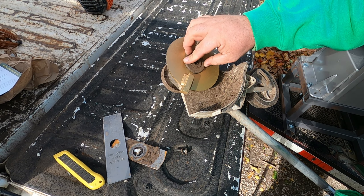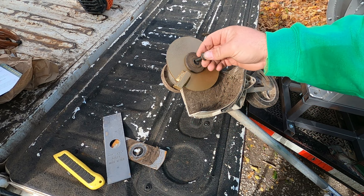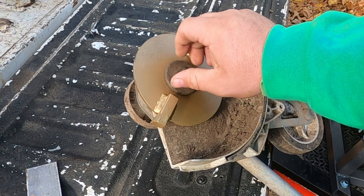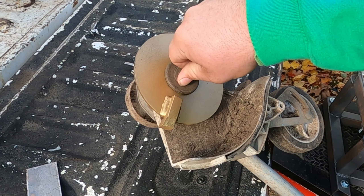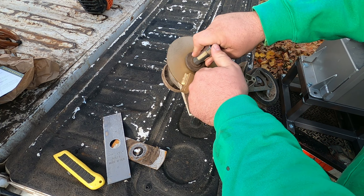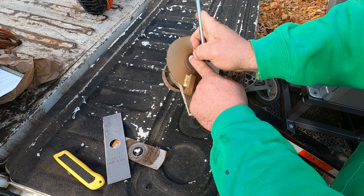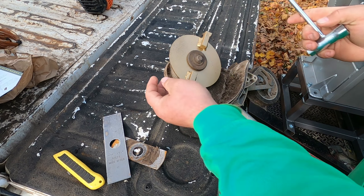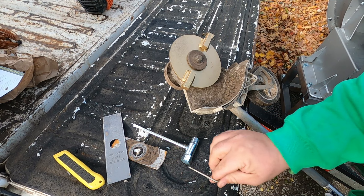I believe this will help me with doing these nice thick edges. I don't know how this will be on a regularly maintained edge, but for the properties I've been getting into lately, to cut the initial edge, I think this is going to be great. Remember, reverse threads — so it's lefty tighty, righty loosey.